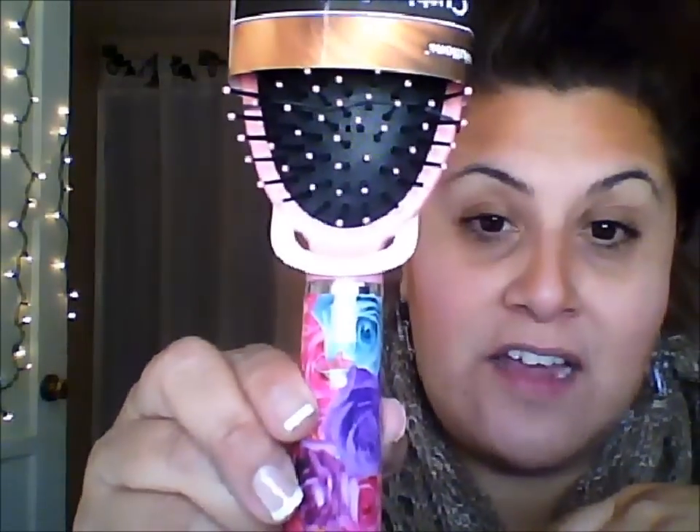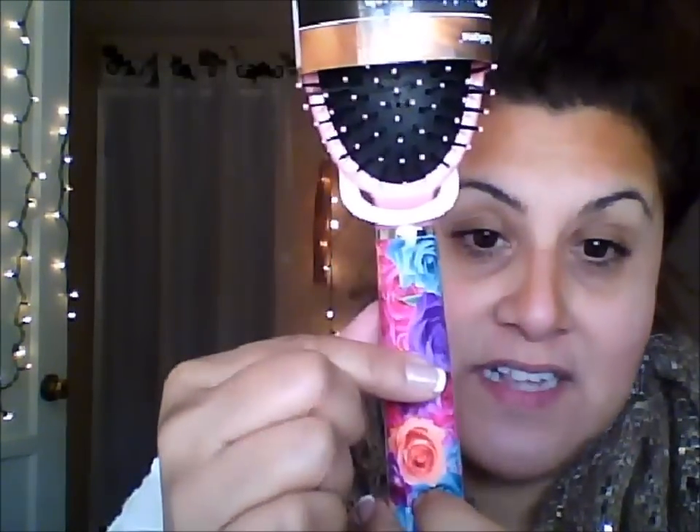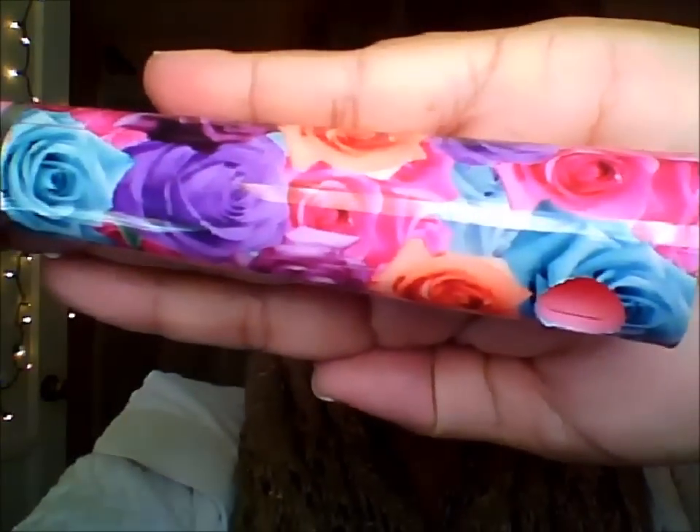I got this super pretty brush — I just thought it was so beautiful. The flowers are so pretty, I love the colors. It's pretty soft too, and it's pretty solid, not a cheapy type of brush. I wouldn't use this to comb through my whole hair — I'd use it for my bangs and when I'm curling and stuff like that.